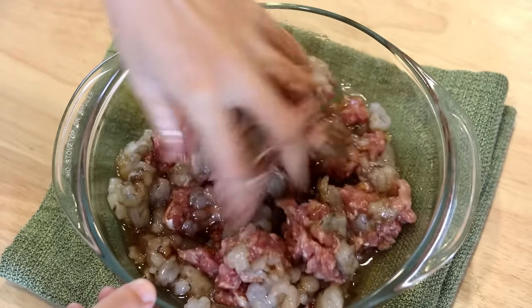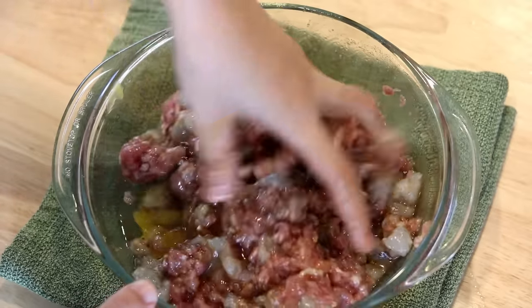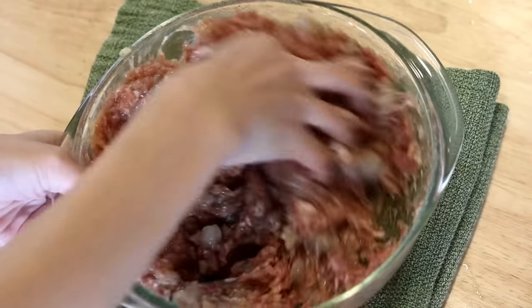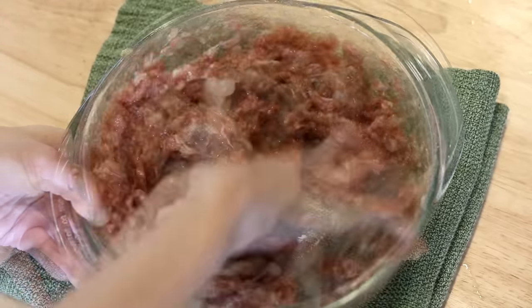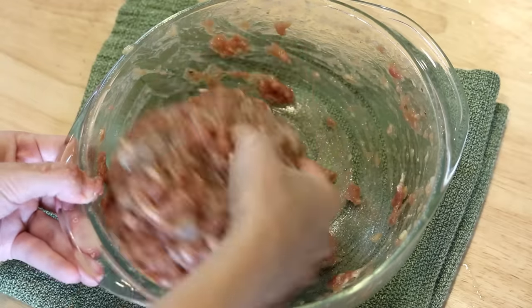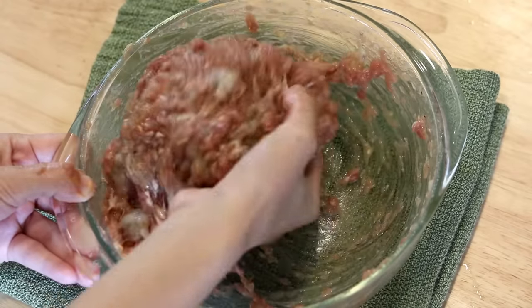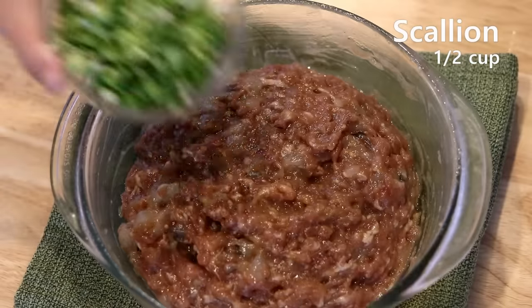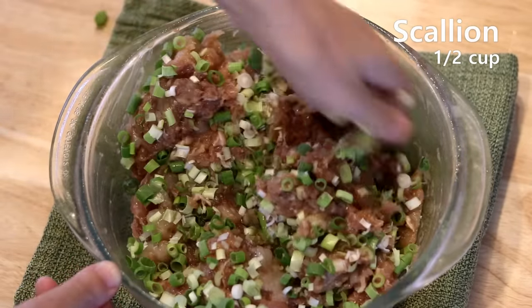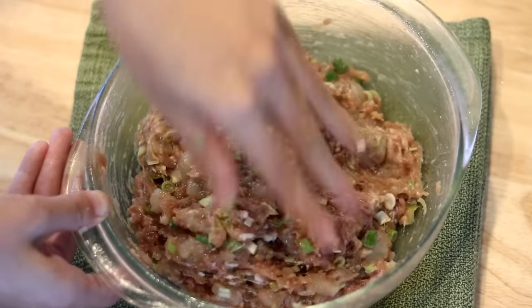Mix the filling until the liquid is absorbed, then stir the meat in one direction for 4 to 5 minutes. I also like to grab the meat and throw it back into the bowl hard — this helps develop the texture. Keep slapping the meat until it gets really sticky. Then add half a cup of diced scallion and mix it well. I add the scallion last to keep its freshness as much as possible.